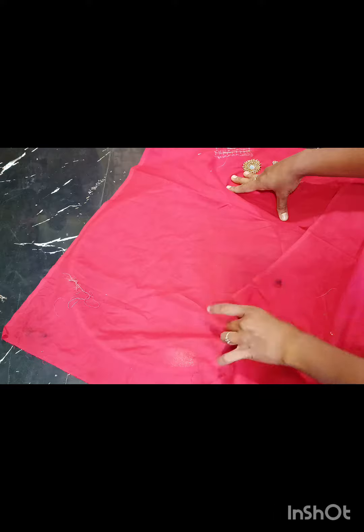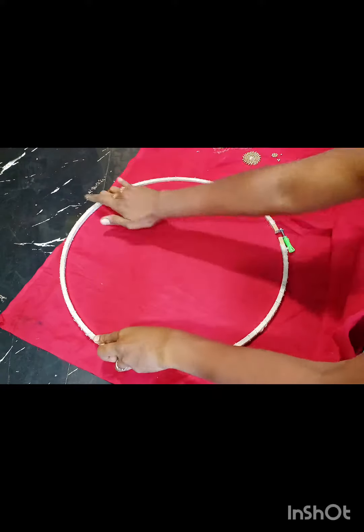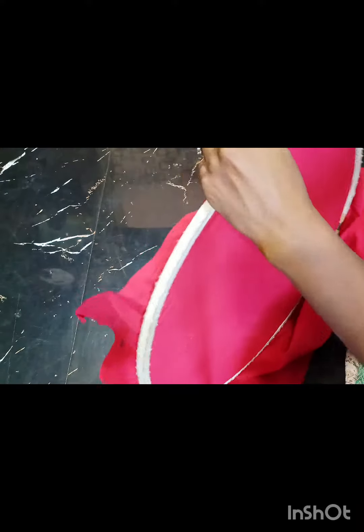Now, how to fix the cloth and how to fix the works. If we do this, we will put it on. We will put it on the cloth.